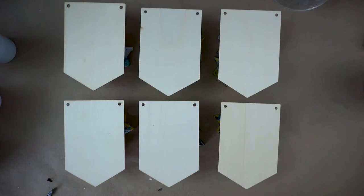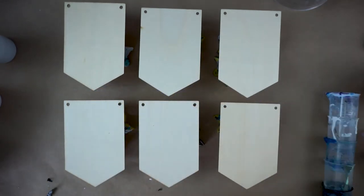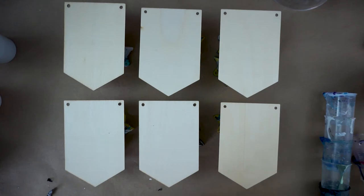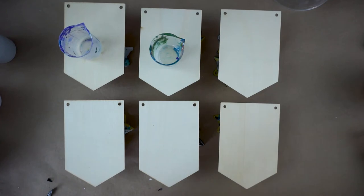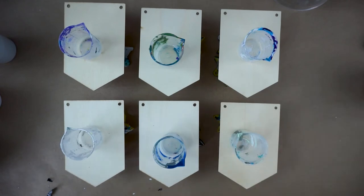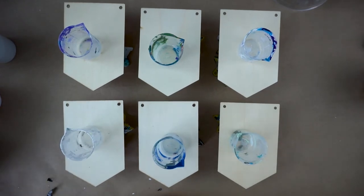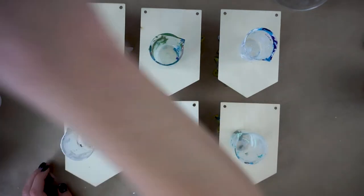I'm going to be testing two different pour methods: a dirty cup pour like I usually do, and also a directional pour, which is one of my favorites. If you're using red and green like I am, the directional pour can be crucial to helping prevent muddying — red and green are on opposite sides of the color wheel, and when mixed together they make brown, so there's a chance these could turn out not so pretty.